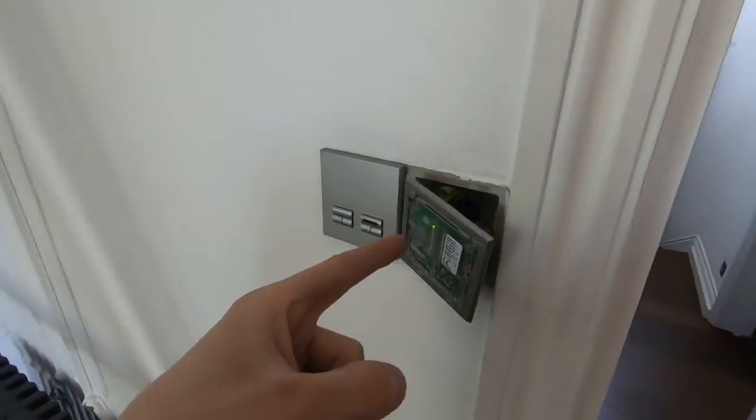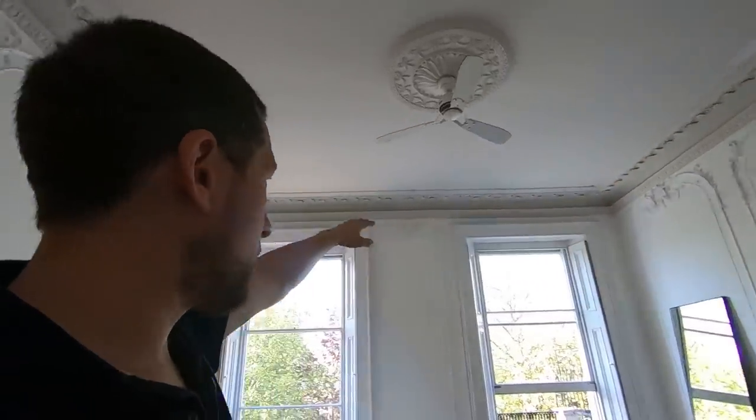They switch it on, and absolutely nothing happens. So it's either one of three things: the switch is shot — that's option one. Option two is the driver pack has gone. Or three, slightly more unlikely, is the LED strip has blown, which is unlikely because all of that LED strip is in different sections — it's not one continuous length. Or option four: a loose connection between the driver pack and the LED strip.